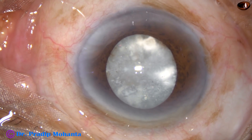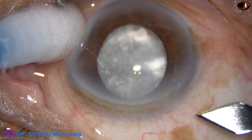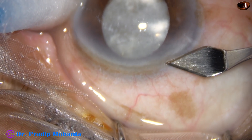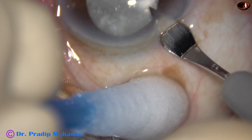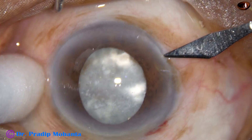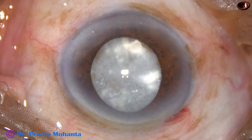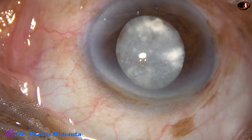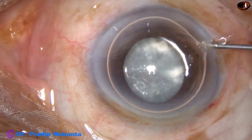This is a hypermature Morgagnian cataract with a lot of changes in the cortex and epinucleus. Just in front of the main incision that I am going to make, you can see some specs that look like diamond specs. So a lot of degenerative changes have occurred in this case. The patient is an 80-year-old lady and she has lost her fellow eye. So this is a one-eyed lady with this kind of cataract, and I am doing phacoemulsification for this eye.